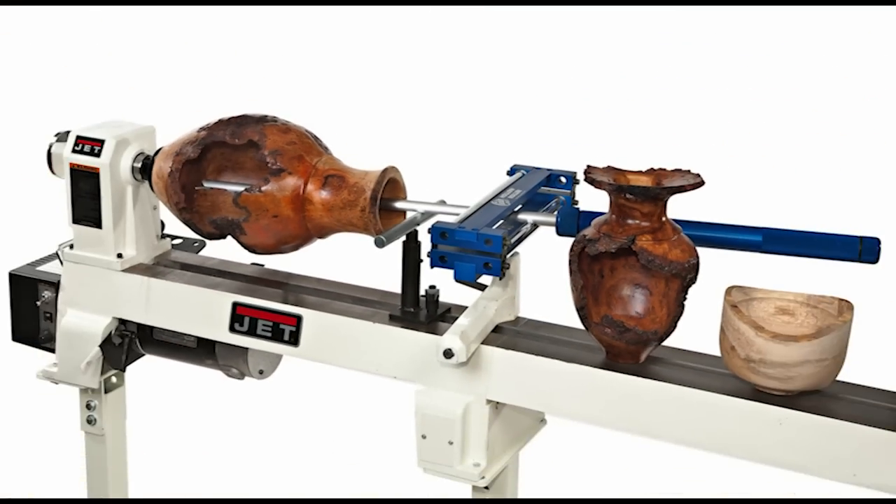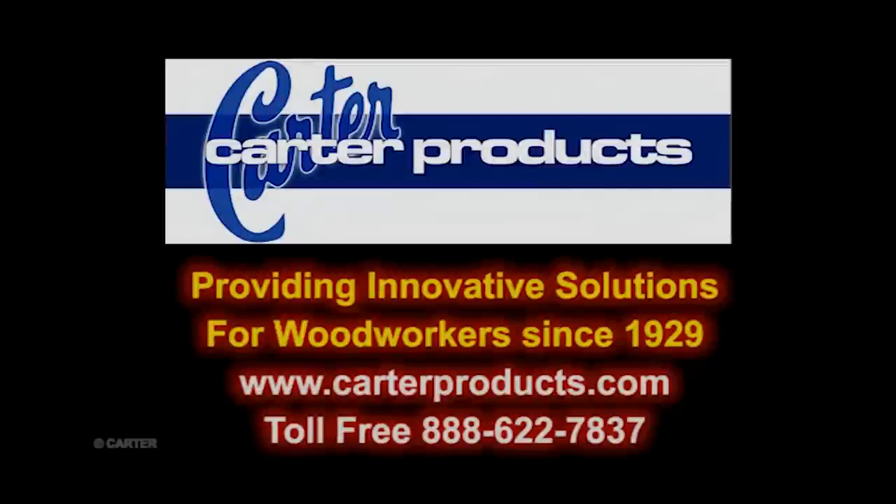Put it to work for you today. Carter Products — providing innovative solutions to woodworkers since 1929.